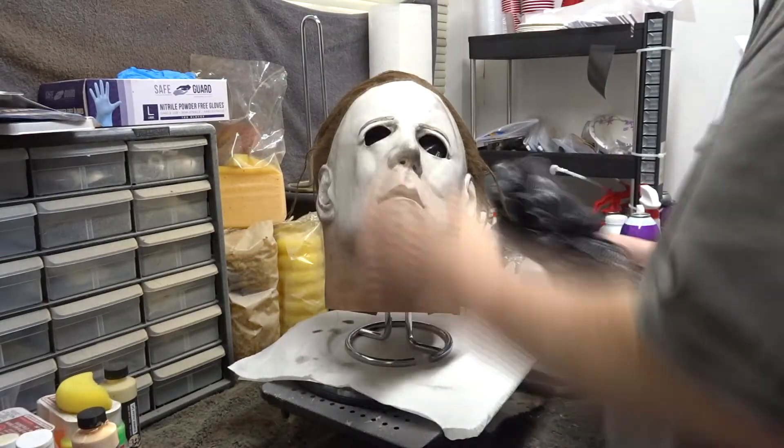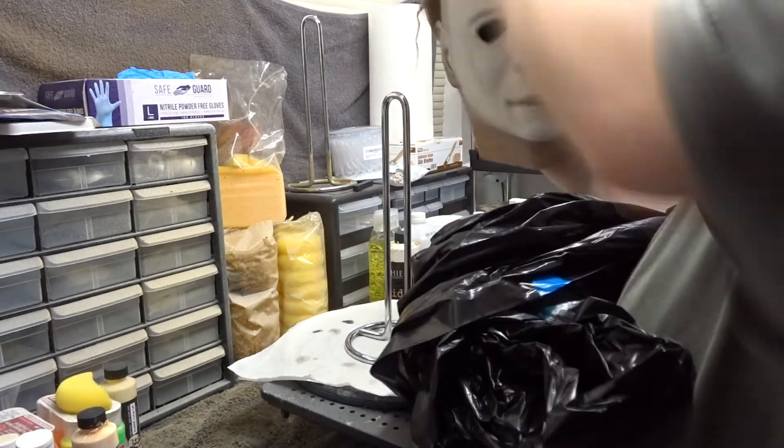If you're going to display the mask, we need to stuff it with some black plastic trash bags to give it that Warlock stretch.